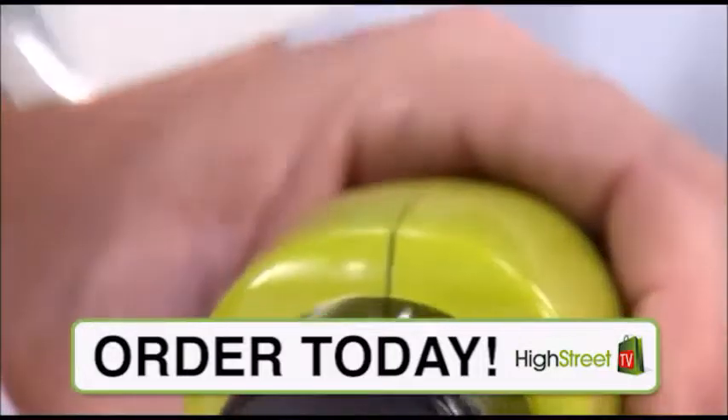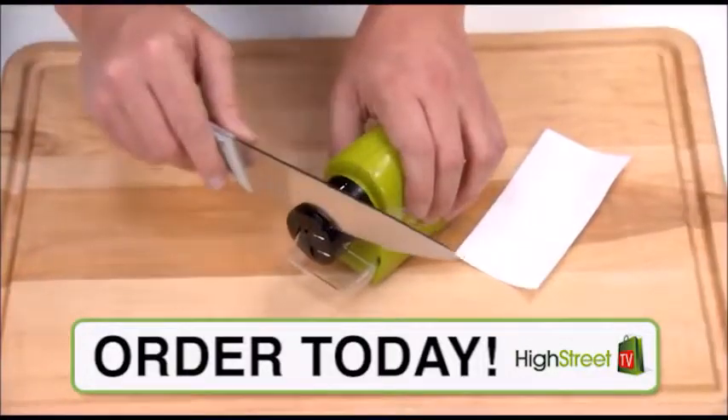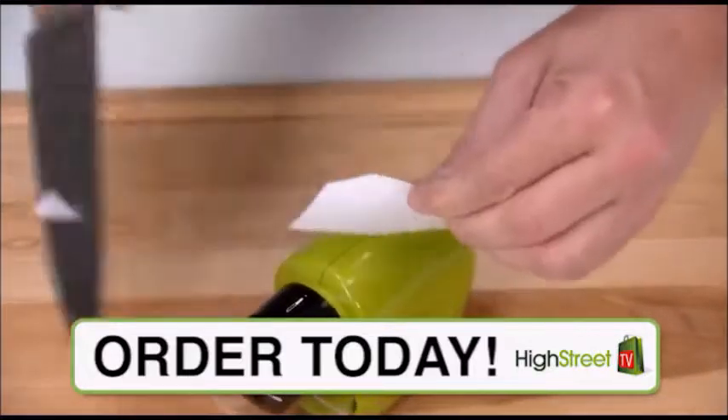Just press the power button, insert the blade in the guide, and slide. Now hone that edge once, twice, and the blade precision slices as fast as one, two, three.